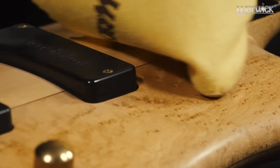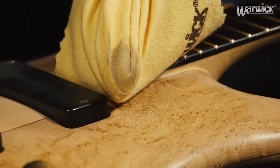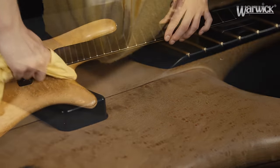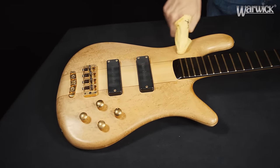Apply the wax evenly across the surface of your bass. Immediately you will see the cleaning and invigorating effect of the finisher, even with just a dab of beeswax being used. Continue with this procedure until you are satisfied with the look of the wood.